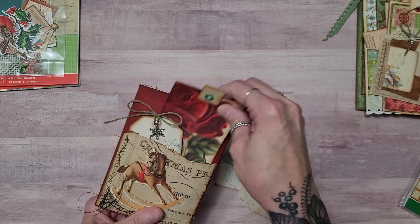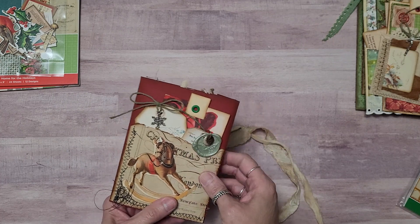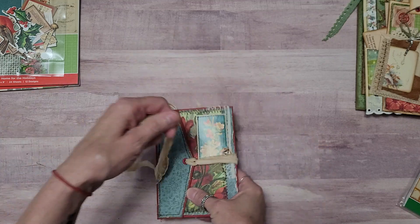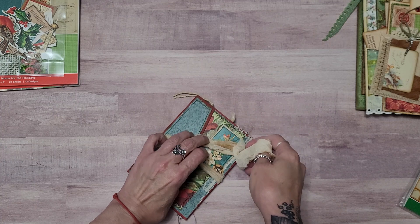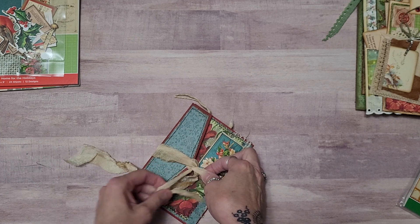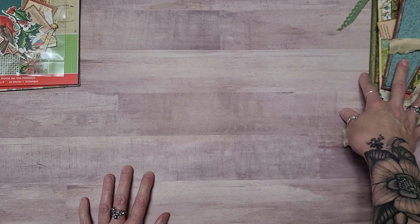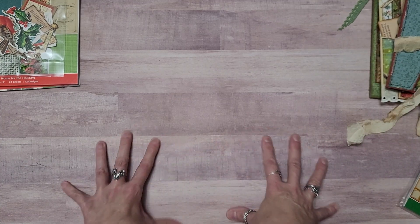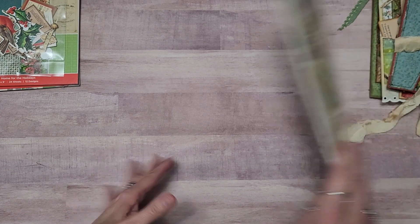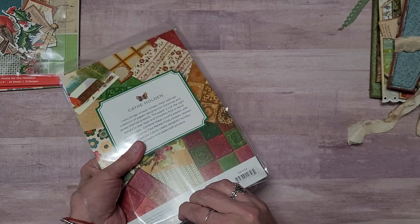I have to say this was the most fun I had creating. You can really make a lot with these little pads of paper — they're 6x9, there are 24 sheets and 12 different designs. Look at all the different goodies you can make. Now I could have made a journal, but I thought I would make a little variety of things that you can send as front mail or just in with your gifts. So if you want to get your orders in in time for Christmas — that is the holiday paper — and there is another pack here called Christmas Velvet. I'll show you that one real quick.